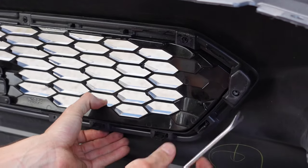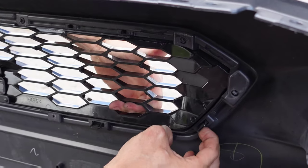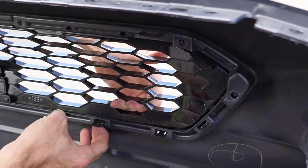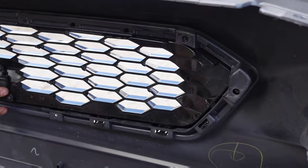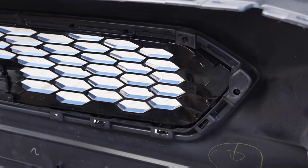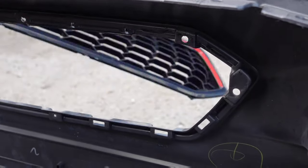After you get the other side, this whole piece will come off. After that piece is off the top, you can probably just use your finger and push in these tabs on the bottom while pulling out on the grille. You see how it's coming loose? We're just going to do that all along the bottom — push up while you pull out. And you can see how that just pops right out.